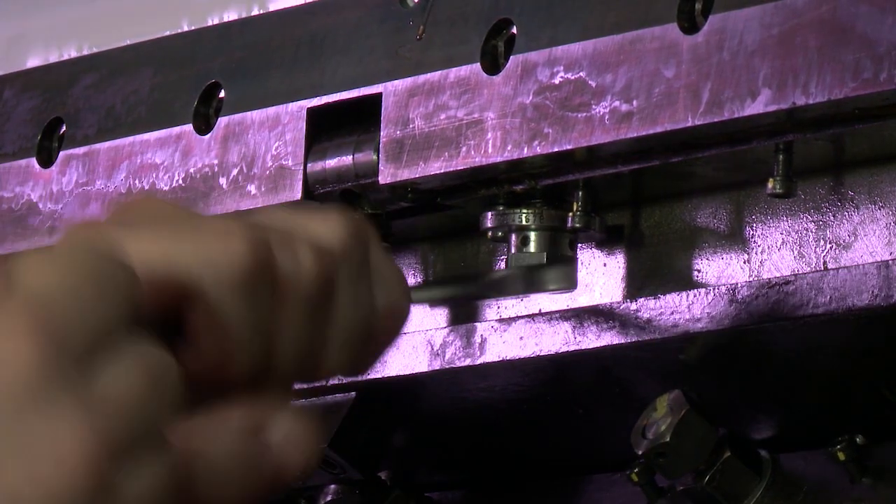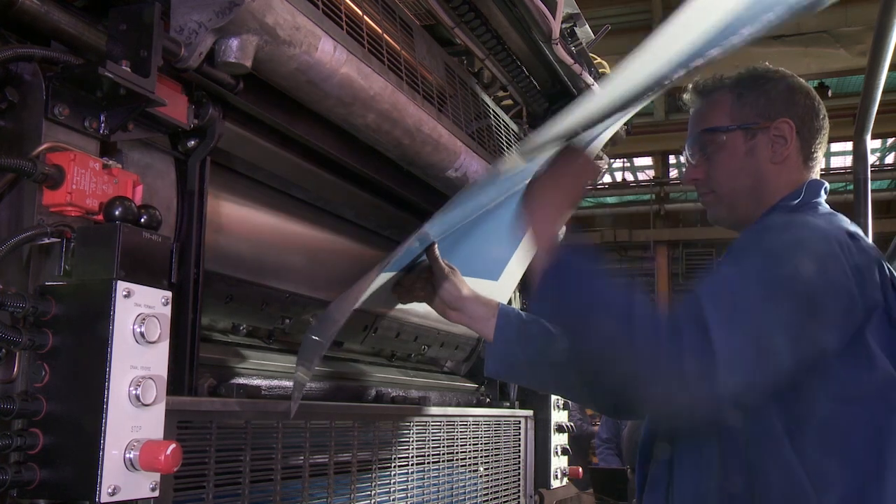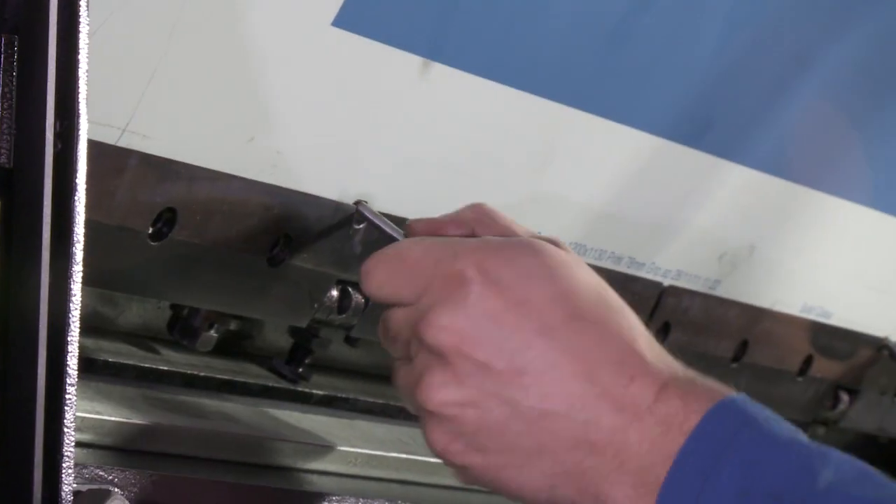Set the graduated locking collars on the leading edge jacking screws so that they are both set to zero. Fit plates using two register pins to correctly position the printing plate.